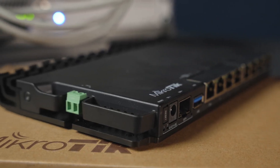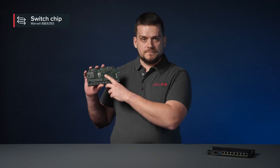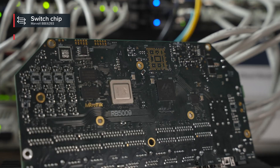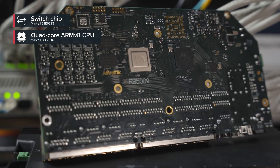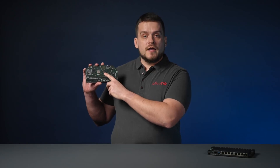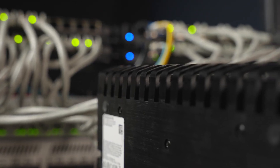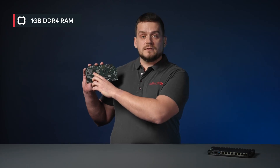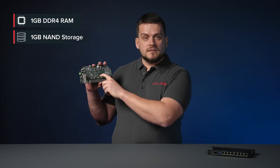All nine ports are connected to the Marvell Amethyst family switch chip. This switch chip has a 10 gigabit full duplex line to a Marvell Armada quad-core ARM version 8 CPU that runs at 1.4 gigahertz. Both the CPU and switch chip are located on the bottom of the board, so we can use the case as a heatsink. The board comes with 1 gigabyte DDR4 RAM and 1 gigabyte of NAND storage.